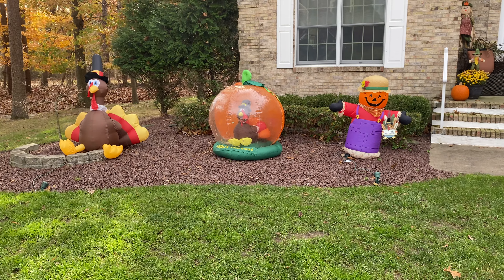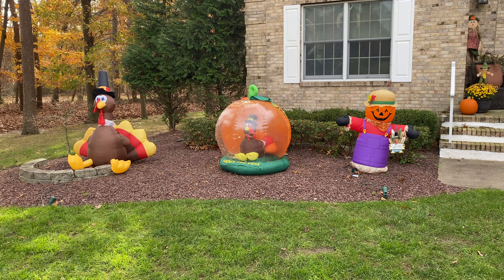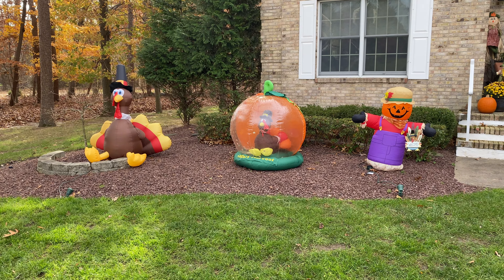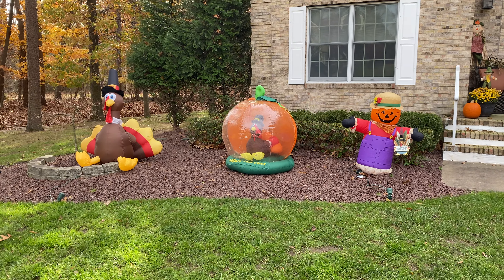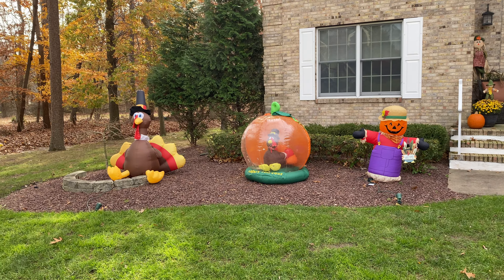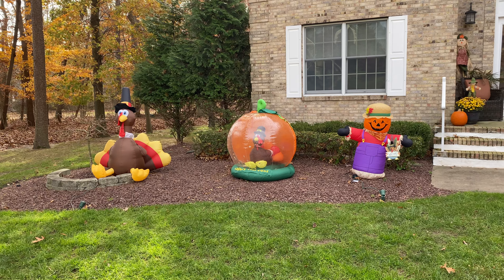That's pretty much everything we have for this Thanksgiving display. The display will be coming down tomorrow — Friday, the day after Thanksgiving — and I'm going to start setting up for Christmas this Saturday, so please stay tuned for videos.